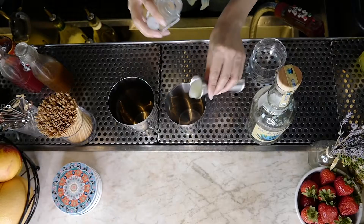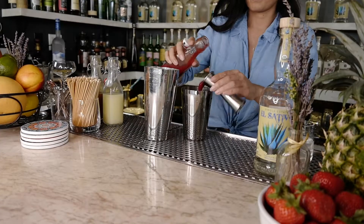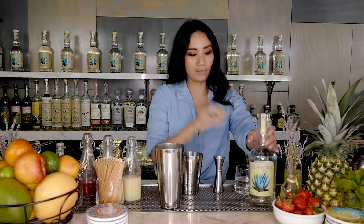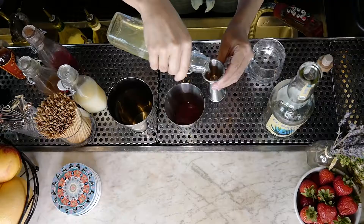We're gonna start off with half an ounce of lemon juice, three-quarters of an ounce of cinnamon infused agave, one full ounce of blood orange juice, two dashes of Angostura bitters, followed by one dash of orange bitters, and then two full ounces of El Sativo tequila, half an ounce of egg whites.